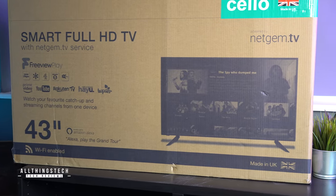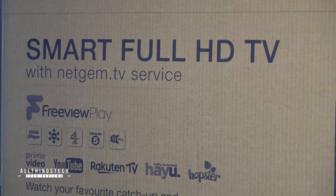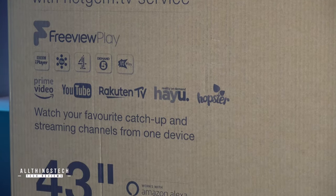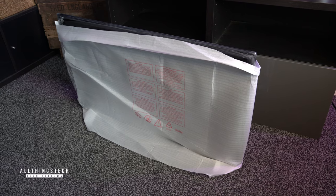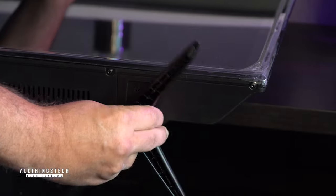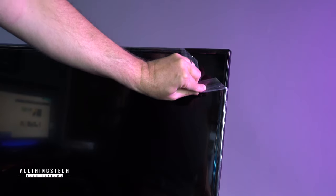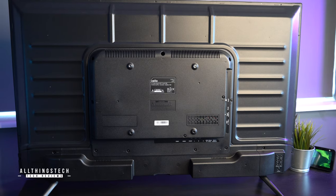Nowadays when you're looking at purchasing a new smart TV, that software — the smart part of the TV — is almost as important as the panel itself. This comes with a service called Netgem TV, and I'll go through that in just a second. Now there's absolutely nothing remarkable about the panel itself. It's black and plasticky, it feels quite cheap. It actually looks better than it feels, and when it gets put together completely, it looks an awful lot better than it feels.